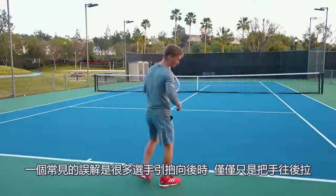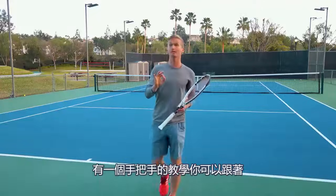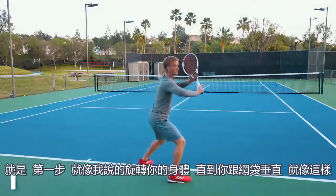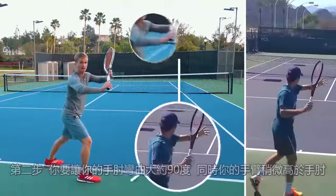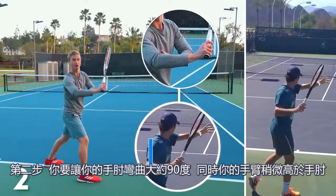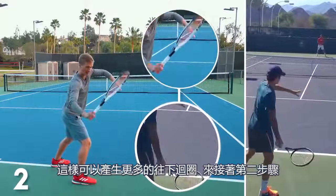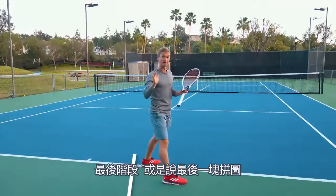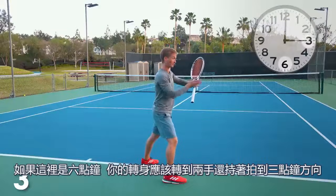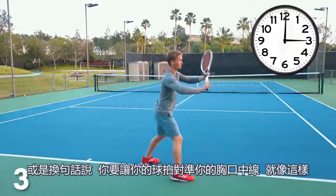A common mistake is that a lot of players will take their racket back with just their arm, or they'll take it back too far. The step-by-step instruction to do your unit turn just like Federer: first, rotate your body until you're about perpendicular with the net. Second, have your elbow at about a 90-degree angle with your hand slightly above your elbow — this allows you to generate more of a downward loop into the backswing. Finally, take your racket back to approximately three o'clock, finishing with the racket lined up with the middle of your chest.